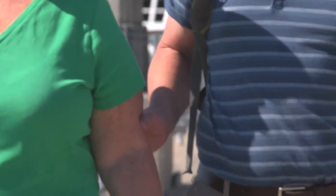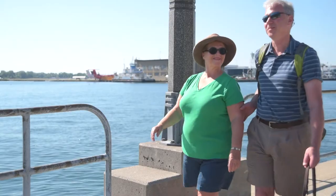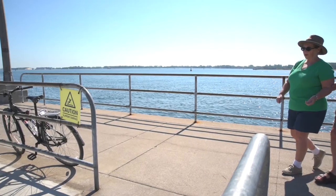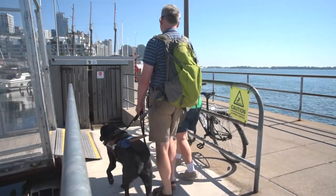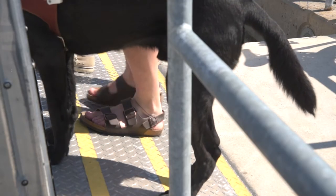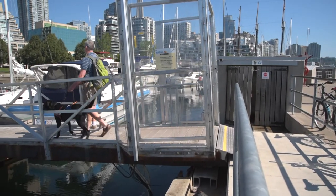Relax your arm and walk naturally. Be sure to point out any obstacles or rough pavement along the way. Once you arrive at the dock gate, assist the member through the gate and use caution walking down the ramp. Now you're ready to guide the member onto the boat.